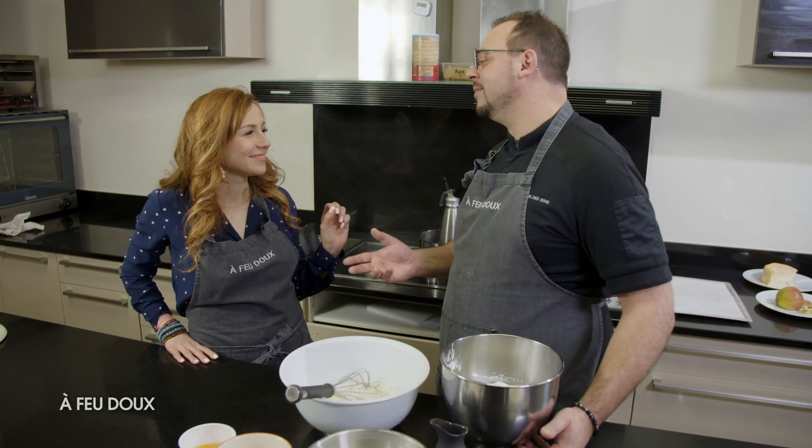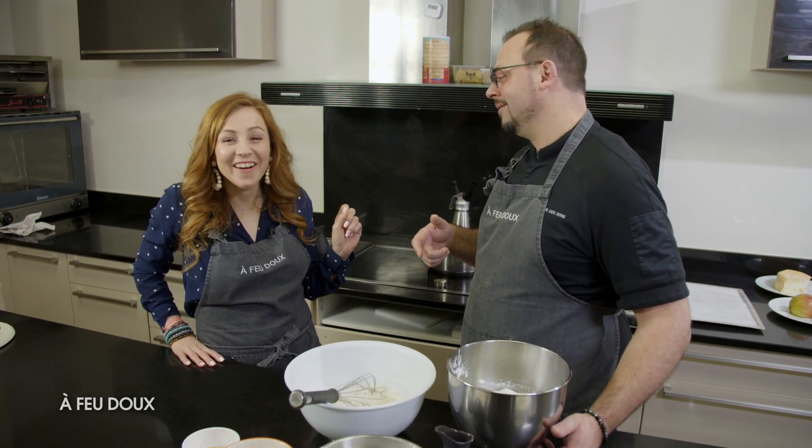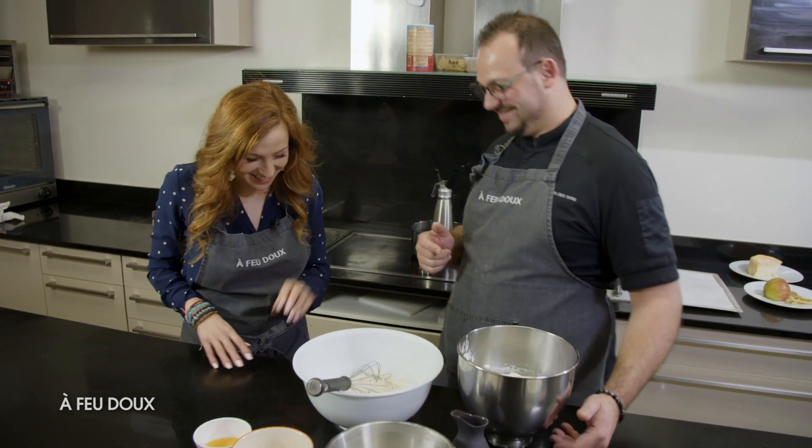J'ai préparé un petit nougat glacé. Et puis on a aussi du caramel beurre salé. C'est un dessert de fou, ça. Top.